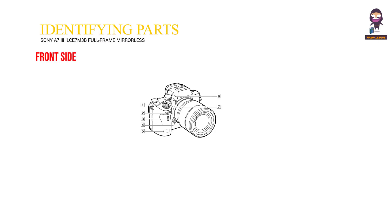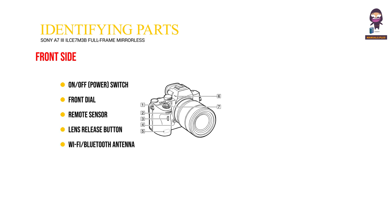Identifying parts. Front side. 1. On-off power switch. 2. Front dial. 3. Remote sensor. 4. Lens release button. 5. Wi-Fi Bluetooth antenna. 6. Microphone. 7. AF illuminator self-timer lamp.